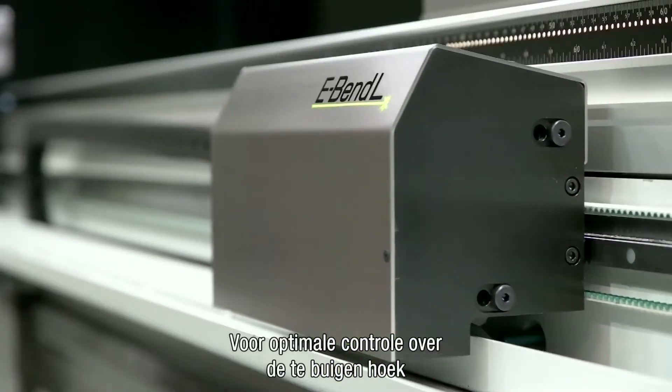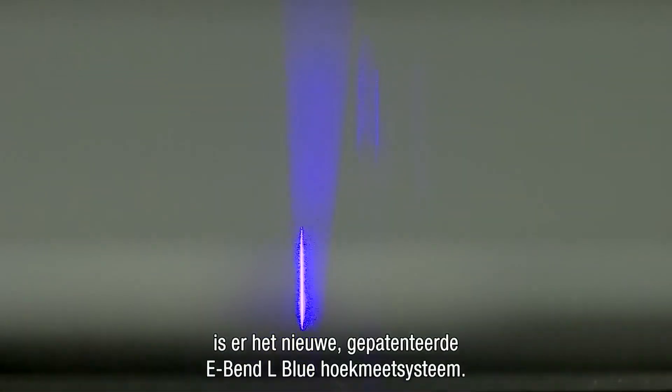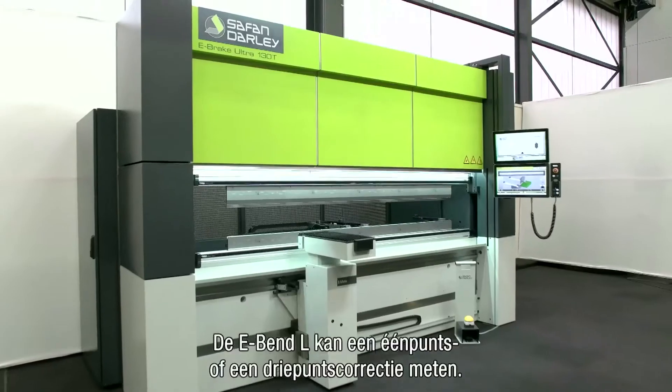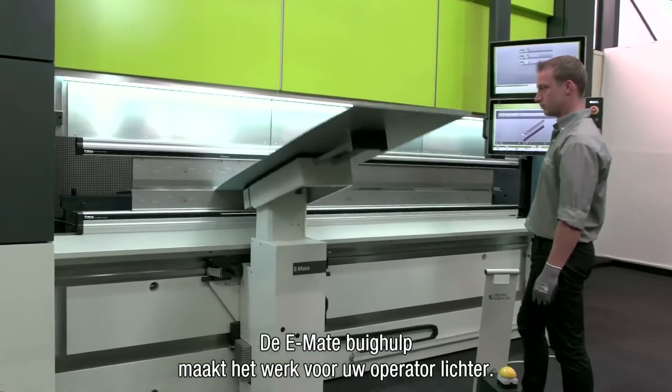For optimum control of the bending angle, there is the new patented e-bend L-blue angle measurement system. The e-bend L can measure a single point or three point correction. The e-mate bending aid will make handling easier for your operator.